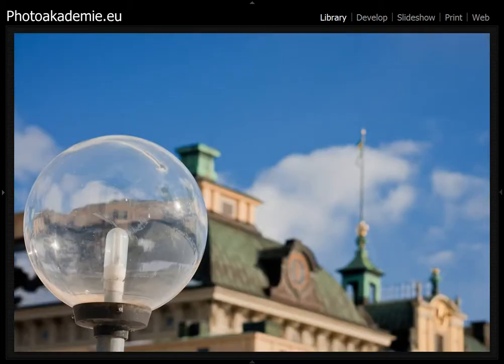There's a lot of light going through this ball, and it's a special effect with the palace behind.